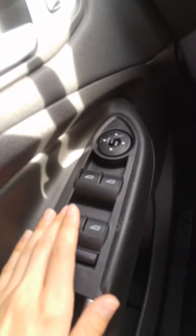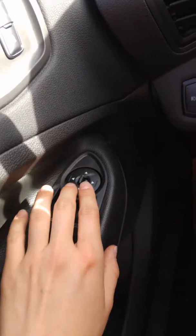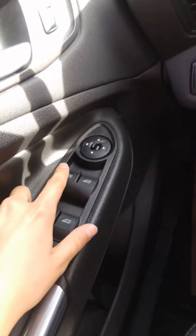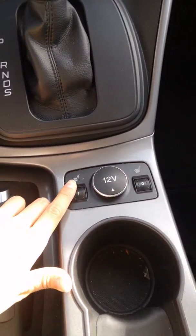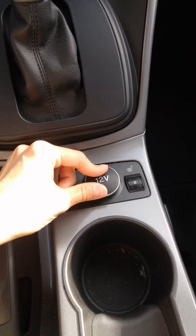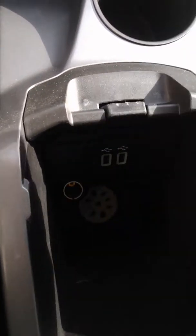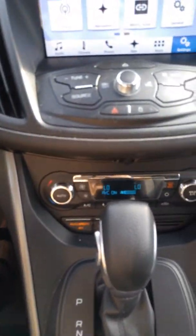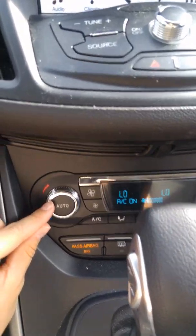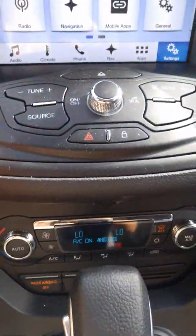Of course you have windows that are automatic and they are one touch up and down. You have your automatic mirrors as well — your power mirrors. And this is your child safety lock on your windows. Over here we've got heated seats with a 1 to 5 setting, as well as your 12-volt power outlet — and this is one of two power outlets. There is another one in here, as well as two USB ports right there, so charging is included. You have air conditioning, heated seats, automatic climate control, max AC, and heated mirrors on this one.